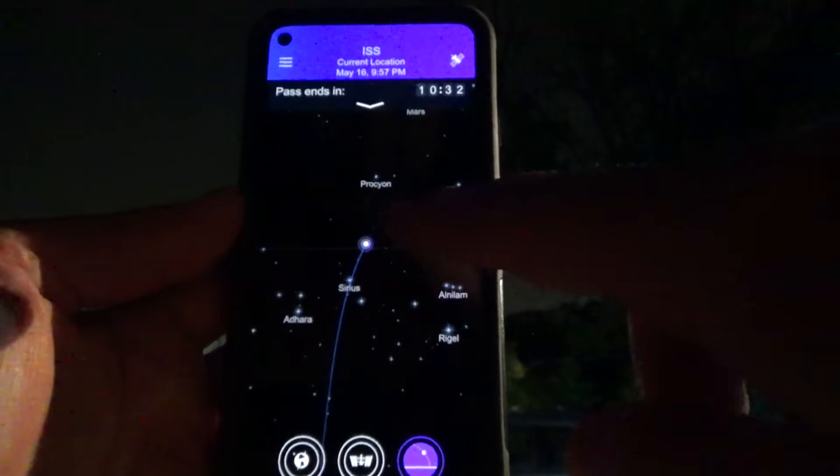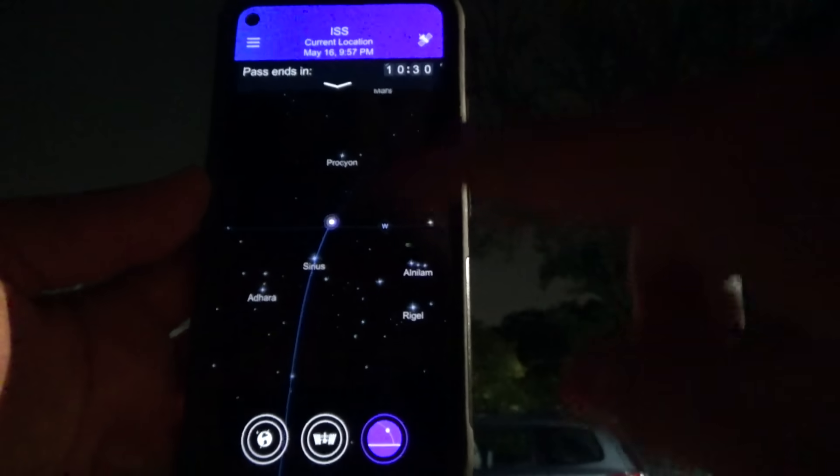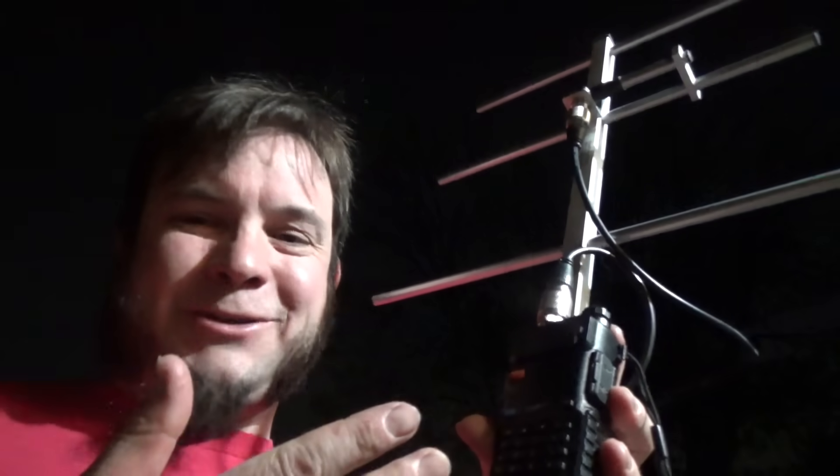We're out here trying this again. It looks like the space station is just coming over the horizon that way. Well, I've just managed to factory reset my radio while trying to change the squelch settings — that's the downside of these little imported radios. The controls are terrible, the menu interface is terrible. You never want to change anything with the little on-screen menu, so I guess I'm missing this pass.